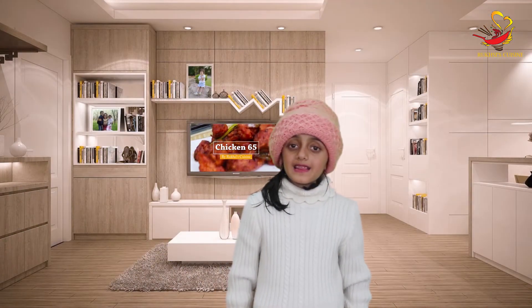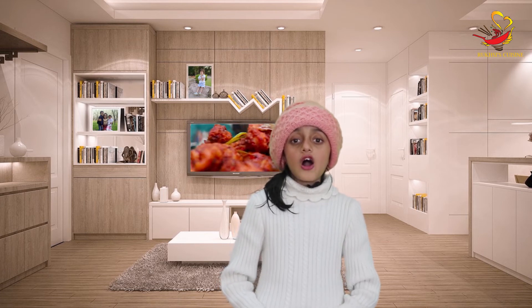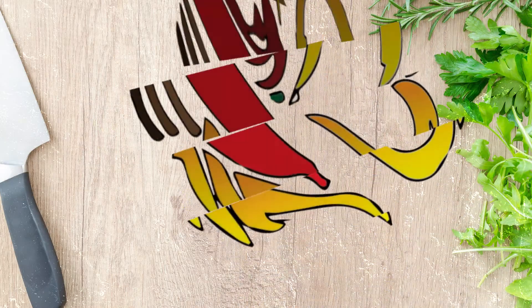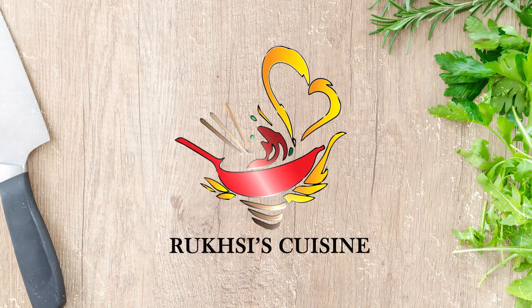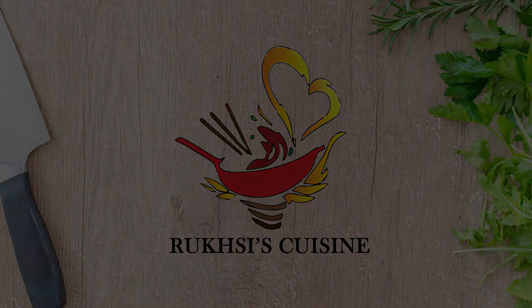Viewers, our food is good — you will enjoy it. Don't forget to share this channel on WhatsApp, Facebook, and other platforms. Thank you for watching. Allah Hafiz. We'll see you next time.